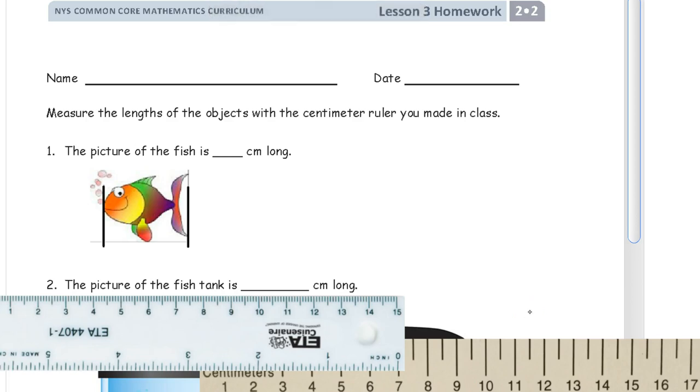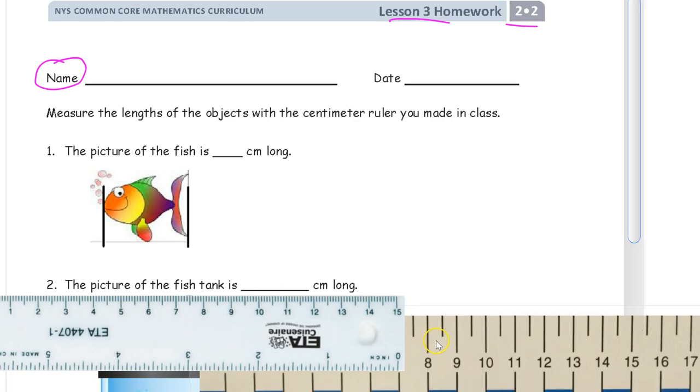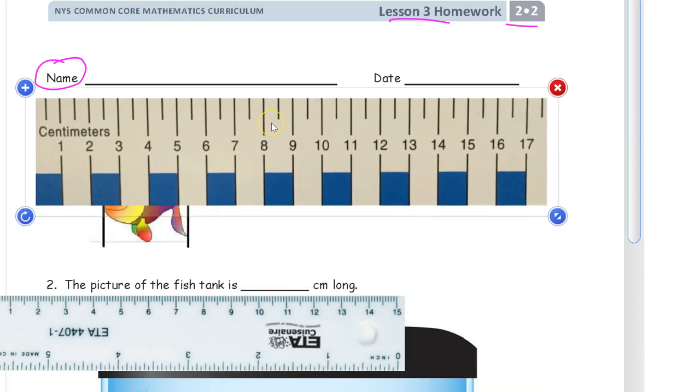Hi and welcome to the homework for lesson three, grade two, module two. Get your name down here first. You can see down here at the bottom I've got a couple different rulers. You might have made a ruler yourself to use — that ruler is going to look a little bit more like this one here. It has shading in every other centimeter, and it might not even have numbers on it, and that's fine because we're just counting centimeters right now.